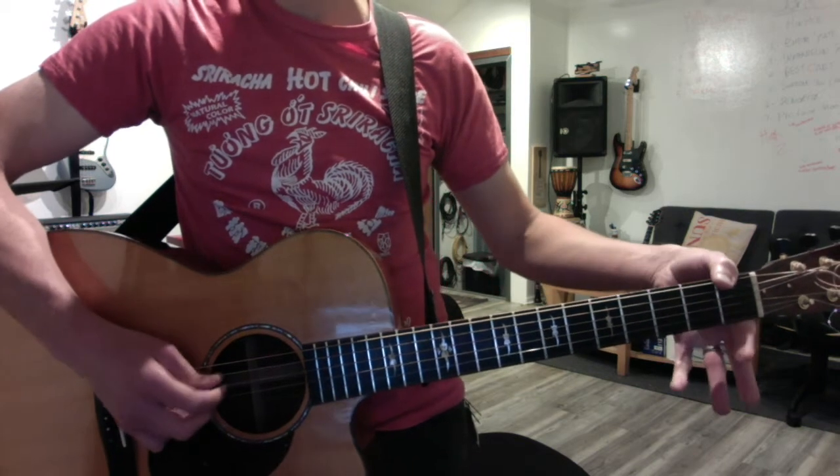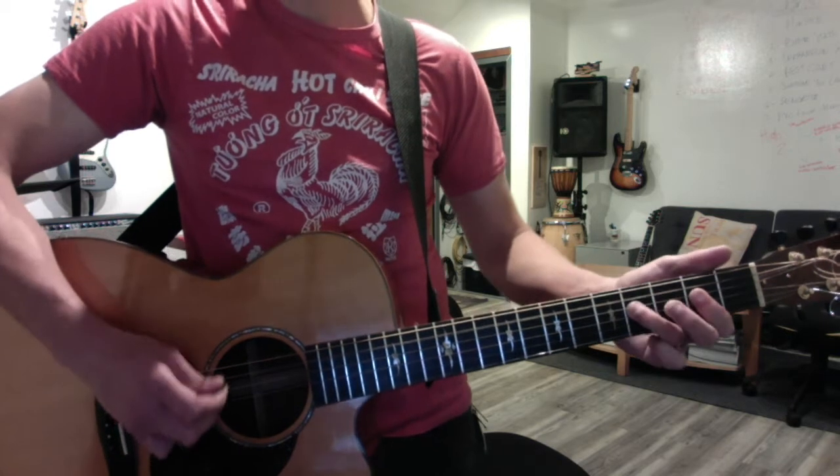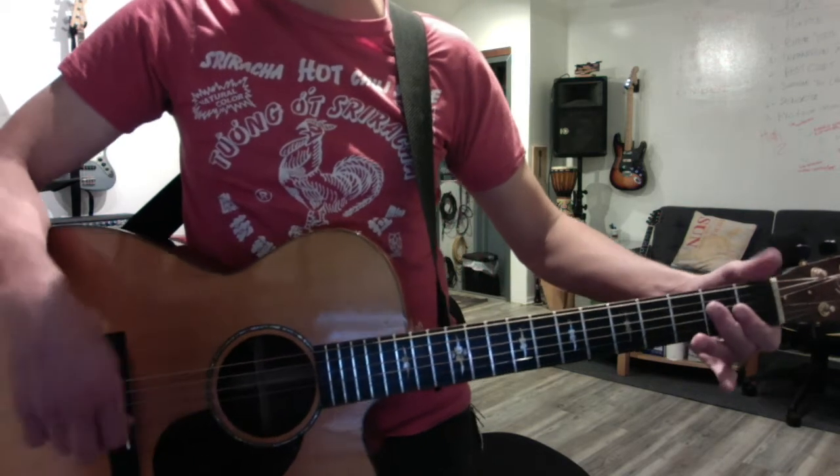You can do that same turnaround, but it's on the D string now — open, one, two. So you have your last A, and then you start over.